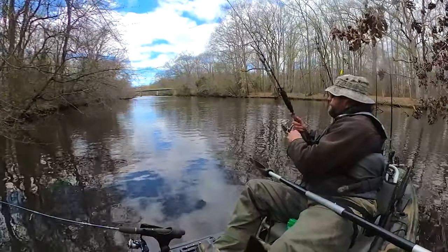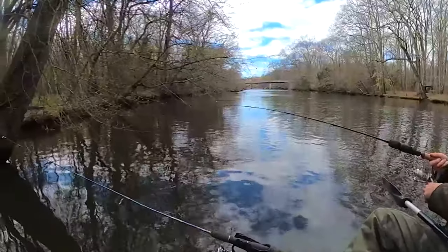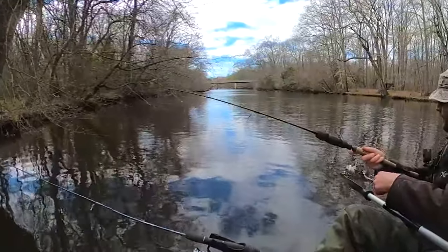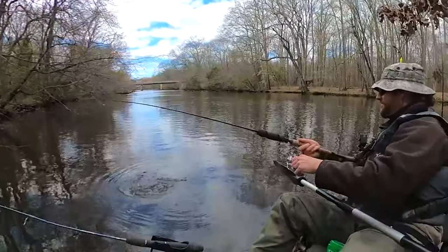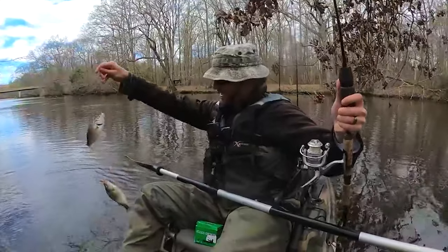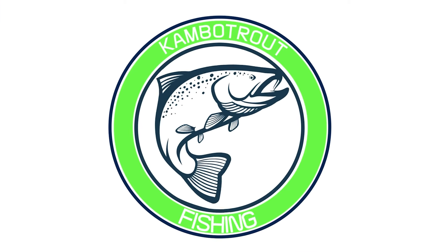Oh there he is, fish on! It's a double, it's a double! Yeah, I got a double bro. There we go, this is what we've been trying to do.